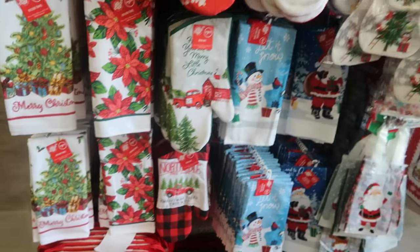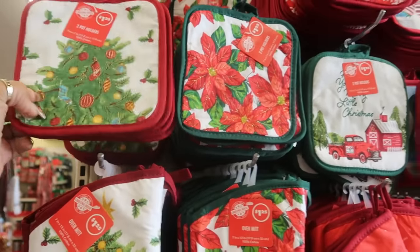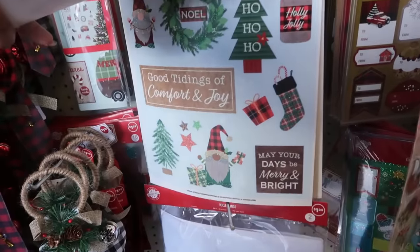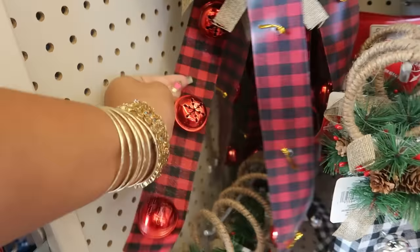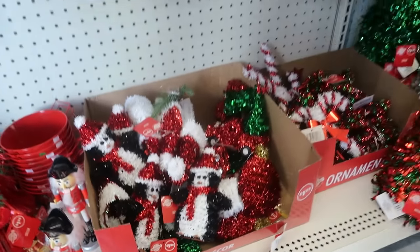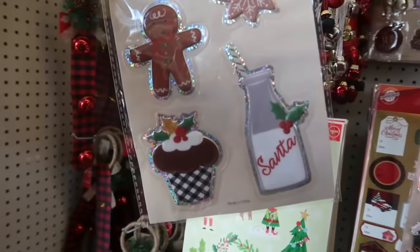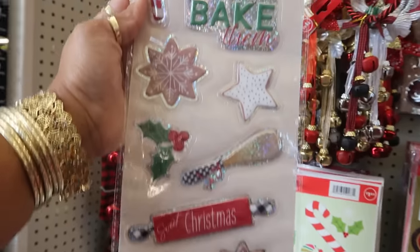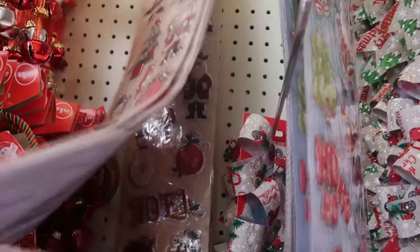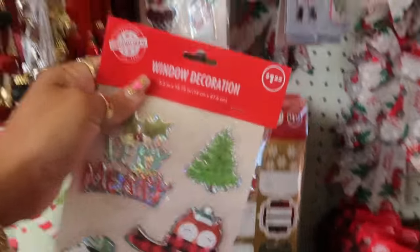A few of those, and this one is nice, plus the pot holders. Down this row there are window clings — bells in red or black and white. Oh, look at those window clings — the gingerbread! You've got the milk for Santa and a little cupcake. These are cool: 'Holidays are what you bake them.' Then you've got that one with Santa Claus, and there was one more right here.